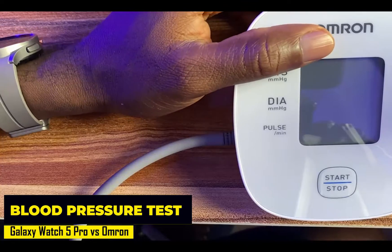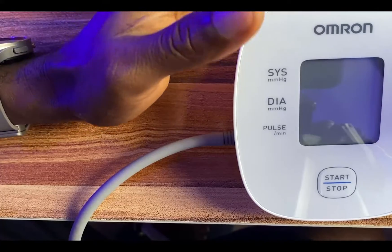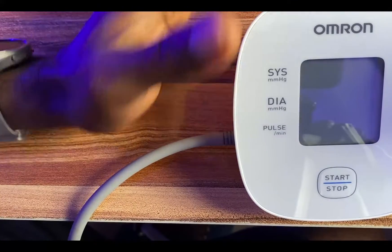If you own the Galaxy Watch 4, 5, or even the newly released Galaxy Watch 6 series, you should have blood pressure and ECG features on the watch.